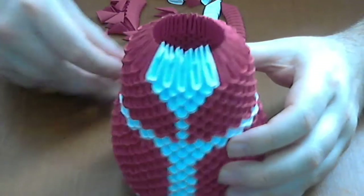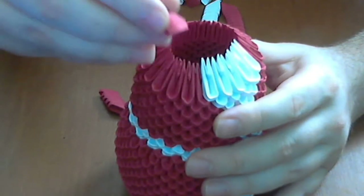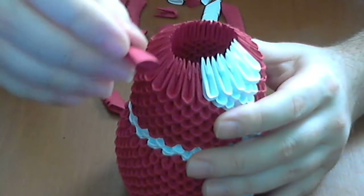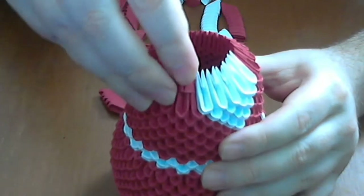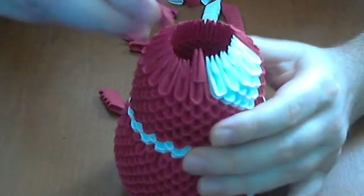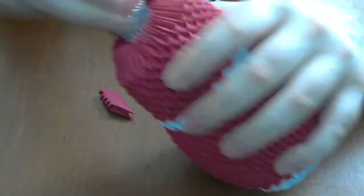Next we will decrease the number of pieces. For this we will put 3 edges in one piece, but we will put inverted pieces like this. And we are continuing like this until we finish the row.